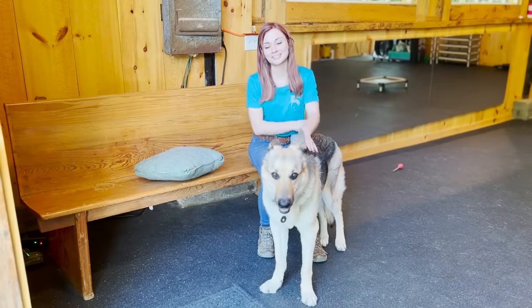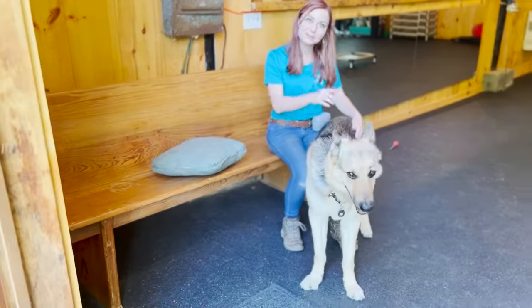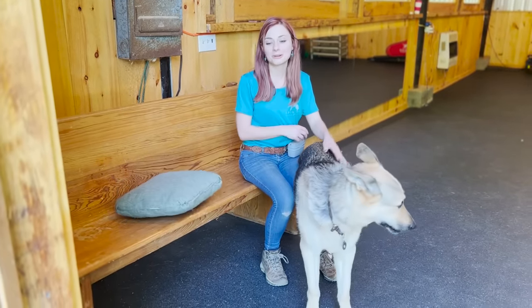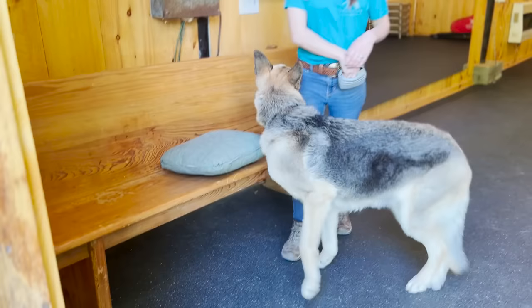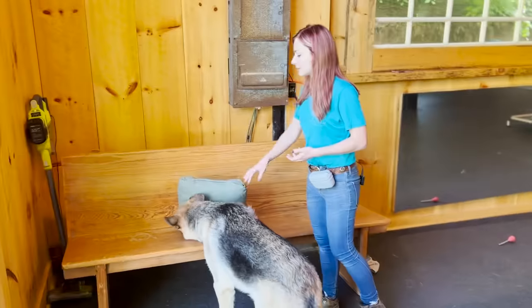So this next trick is 'shame on you.' This is where I pretend to be mad at her — I say 'shame on you' and she's supposed to walk quickly and hide her head under a pillow. It's really cute looking. Here's the end result: Celia, shame on you! Yes, good job! She's sniffing around under there for some snacks, but it's really easy to teach at first.